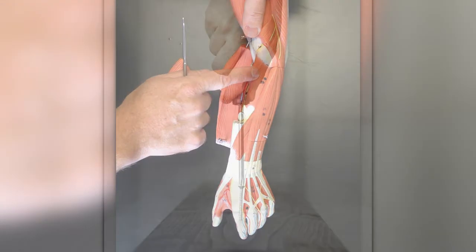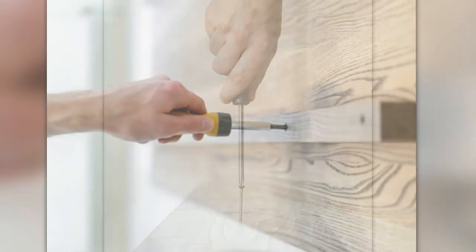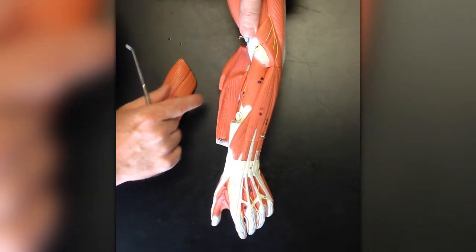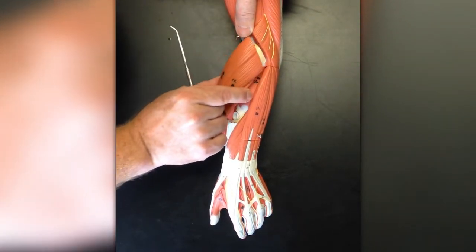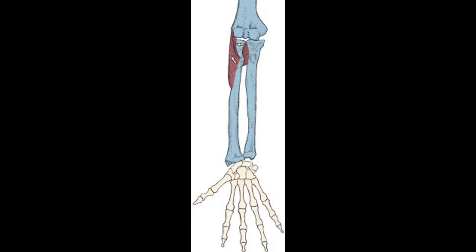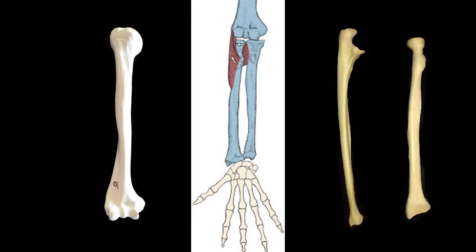The supinator is often forgotten when covering the forearm muscles, but it's an important muscle. It helps us do things like turn screws so we can build houses and other important structures. The supinator is named for what it does. It sits deep to three muscles — the brachioradialis, extensor carpi radialis longus, and brevis — right on the shaft of the radius.